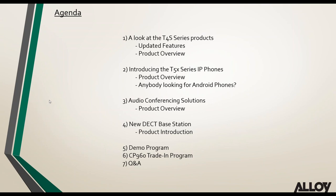Moving on to the agenda, we have quite a lot to get through today. We'll be looking at the new T4S series from Yealink, their new T5 series products, new audio conferencing solutions, a new upcoming DECT base station, and a couple of demo and trade-in programs. We'll end today's webinar with an open Q&A session where you can raise your hand in the GoToWebinar panel.